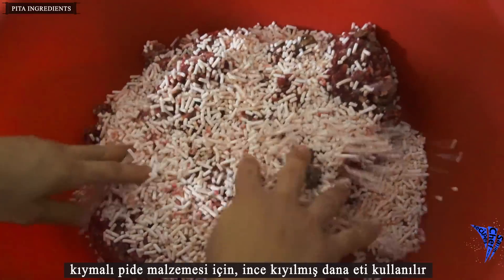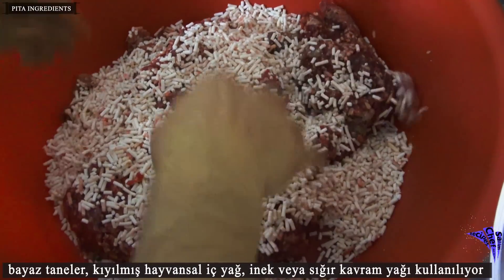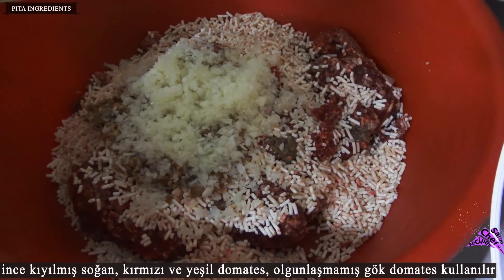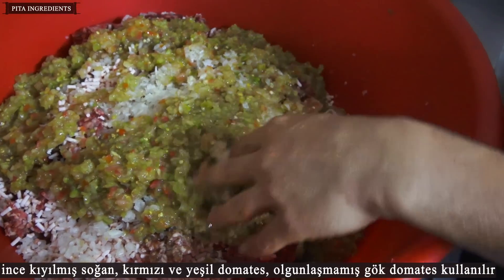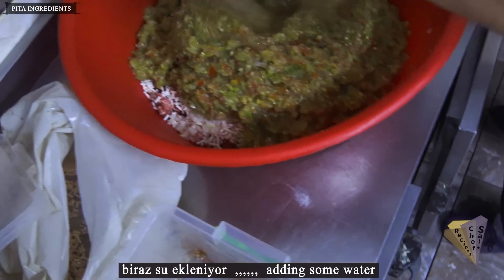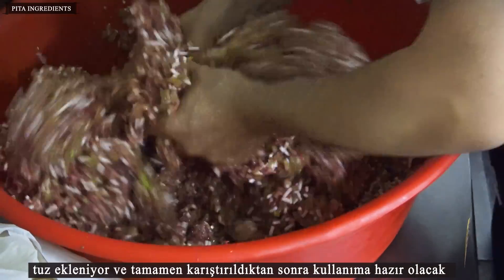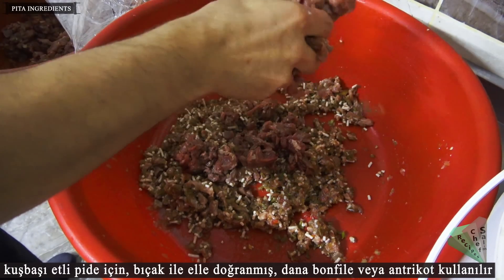Minced beef is used for the pita with minced meat. White-grained chopped tallow — or beef fat — is used. Finely chopped onion and red and green tomatoes, including unripe green tomatoes, are used. Salt is added and it will be ready to use after mixing completely.